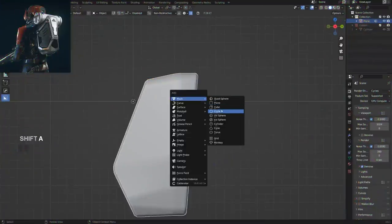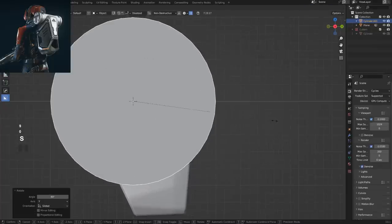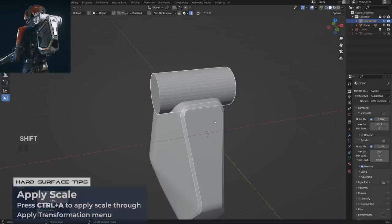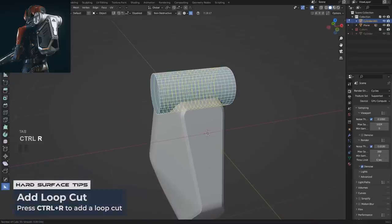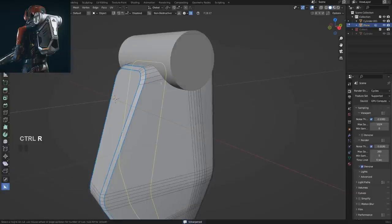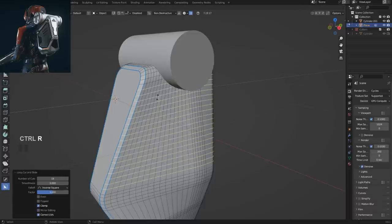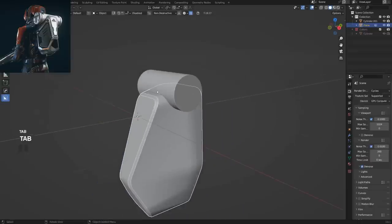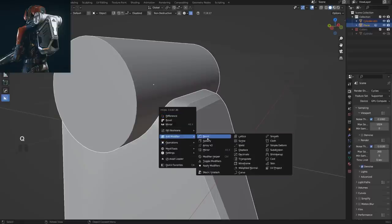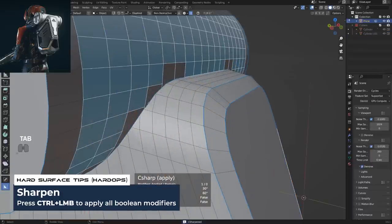Now I'm going to add a cylinder — default is fine. I'll make it smaller, move it into position, make it a little bit larger, apply scale, and add some loops. You always add loops when you're booleaning surfaces together because it helps mitigate terrible shading. Same here — you want to create smaller geometry which will help you combine these two shapes together. I'll go with operation Boolean Union.